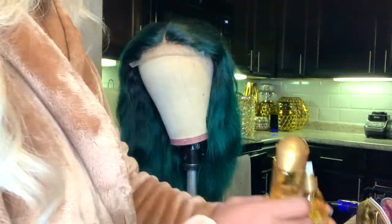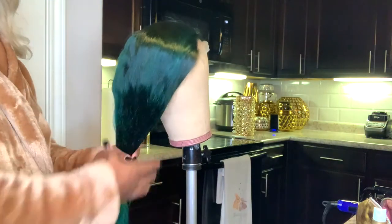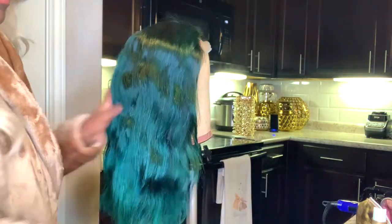Now this is all blow-dried out. I just put my favorite oils — I'm using rocking oil, which I always use on the hair. You see that shine?